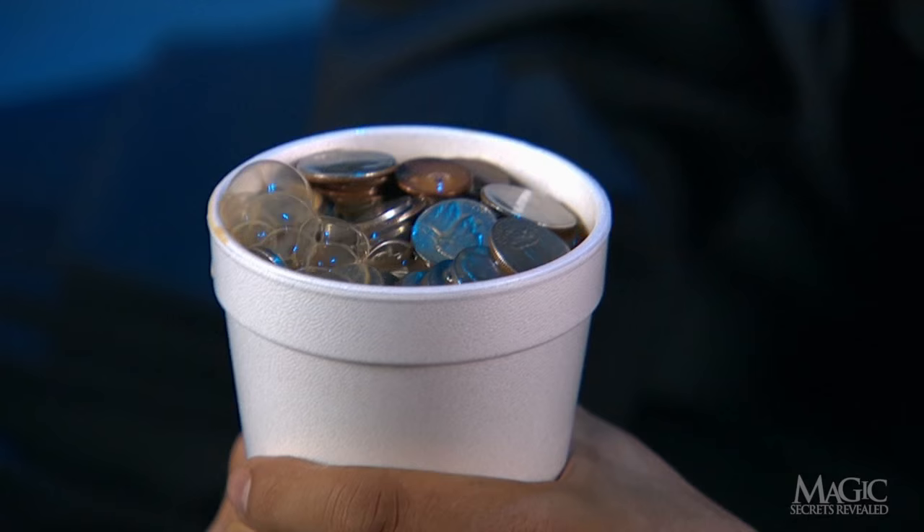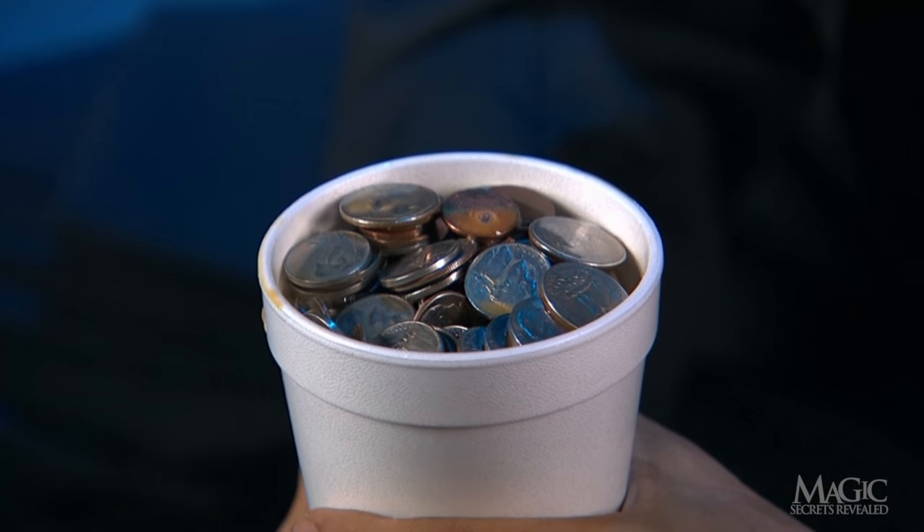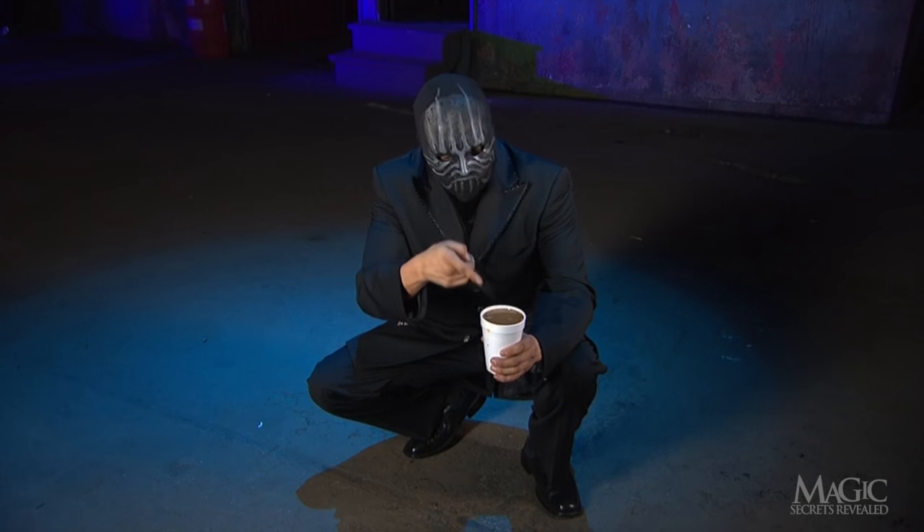So how does the magician make the coffee turn into coins right before our disbelieving eyes? Here are the secrets. First,